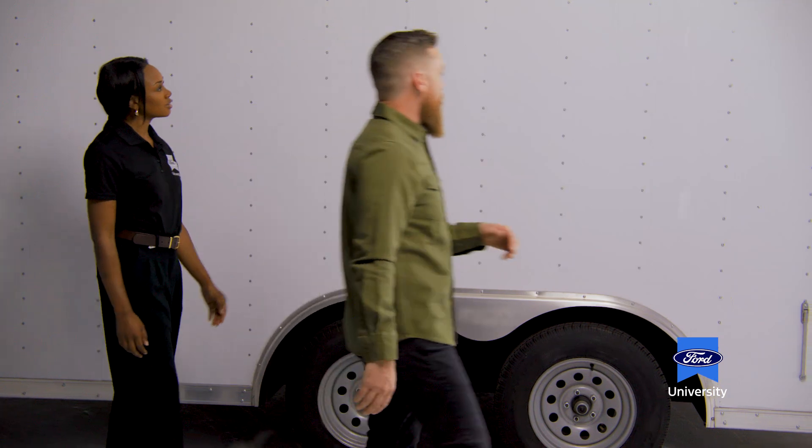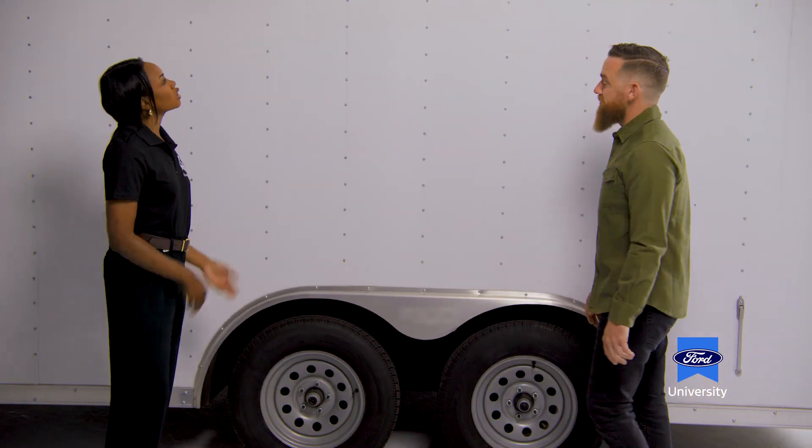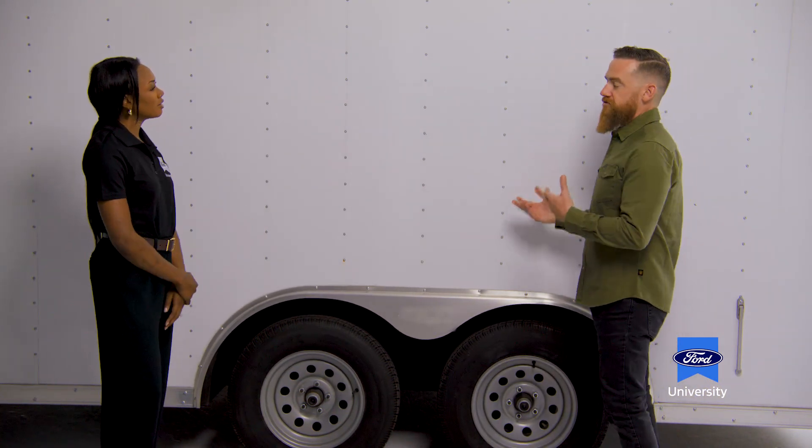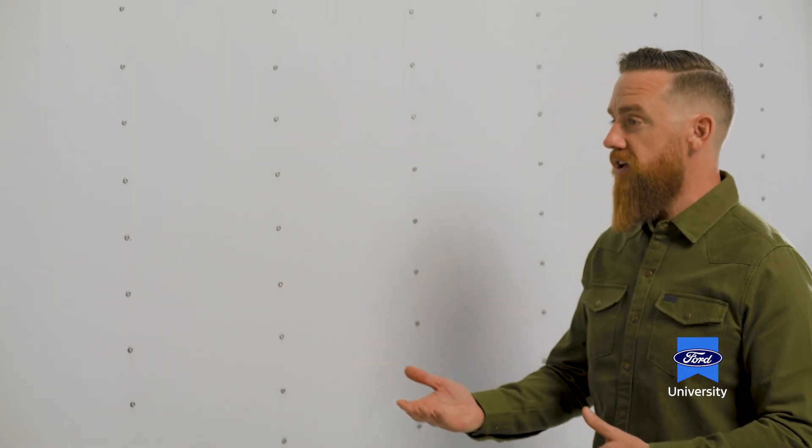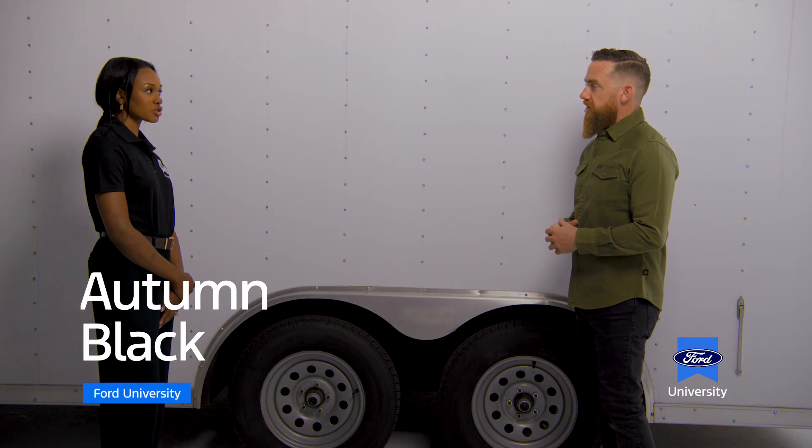Here we are on the side of our enclosed trailer. An enclosed trailer refers to a trailer with four walls and a ceiling — think of it like a four-season trailer designed to keep your cargo dry and secure. There are so many different types of trailers. For most applications, there will be a trailer built to your specification, with light-duty and heavy-duty options.